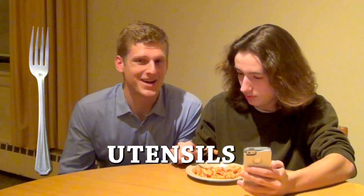okay, so you have like a fork, a spoon, a knife — those are all... Utensils? Utensils. He said it, I didn't.